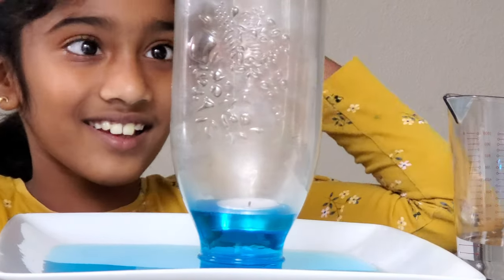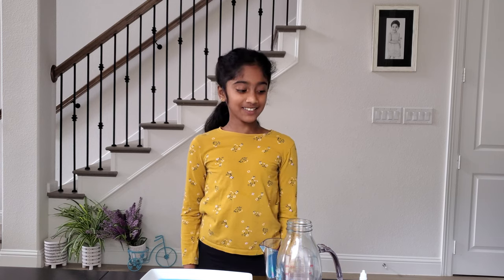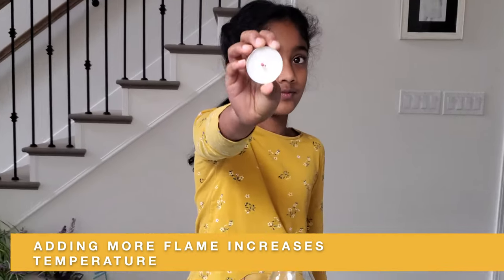Look at it raising! I know tons of people did this experiment, but we're going to do it a little different with the candle. We're going to add one matchstick — when the flame is bigger I think the water's going to come quicker. That's why I added a matchstick. I want to see how this works out.